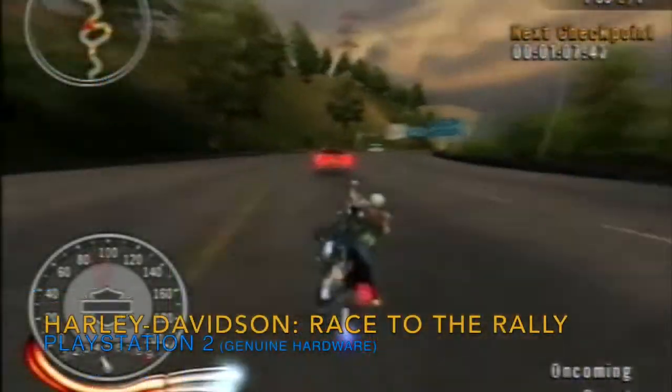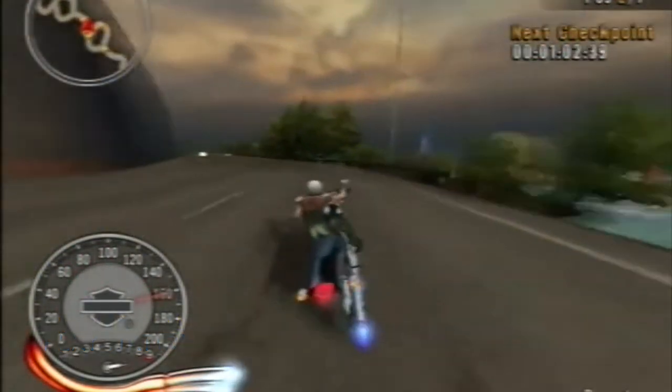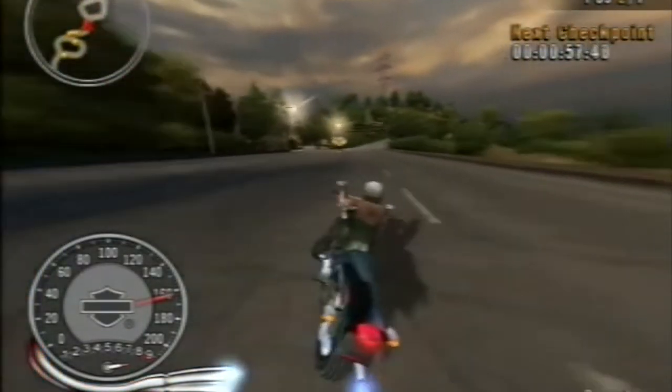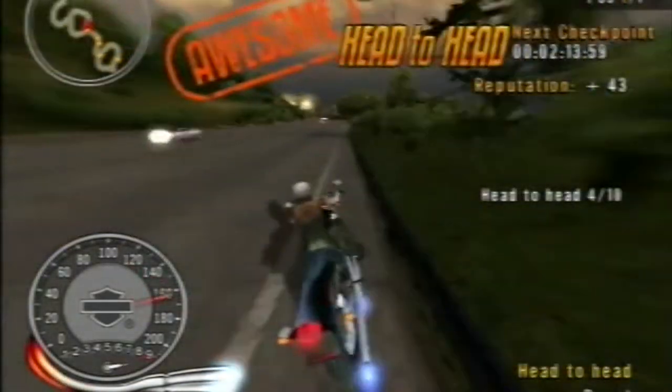Something I was very surprised to find existed, and once I played it, very surprised to find was actually really good fun: Harley Davidson Motorcycles Race to the Rally. Believe it or not, this is basically Burnout with motorbikes. Yeah, you heard me right. It's a great game, really really good fun. If you get a chance, get yourself a copy — especially if you're into racing games, Burnout-style games, and motorbikes.